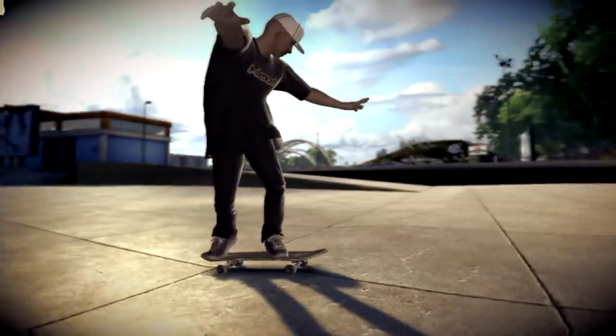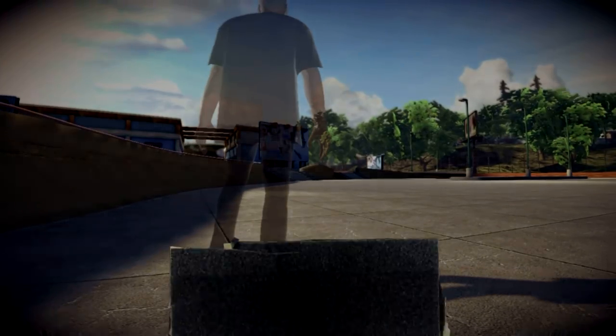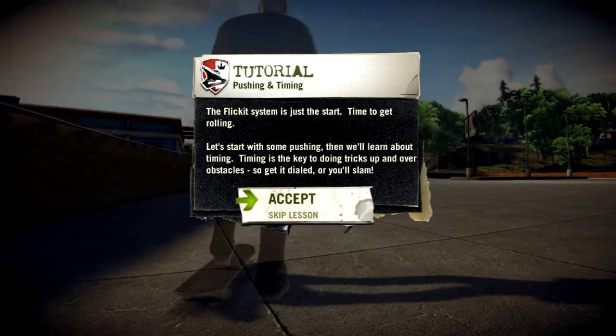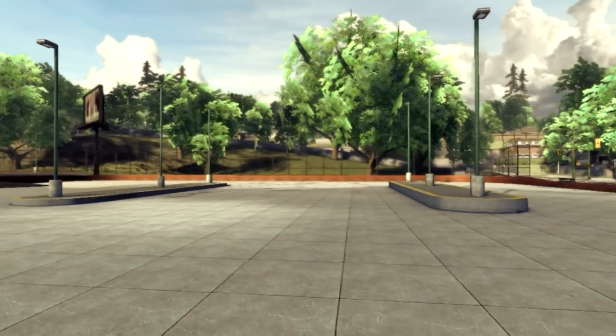Just so you know, harder tricks are just combinations of kickflips, shove-its, and ollies. Now you can ollie, but to skate obstacles, you gotta learn timing.